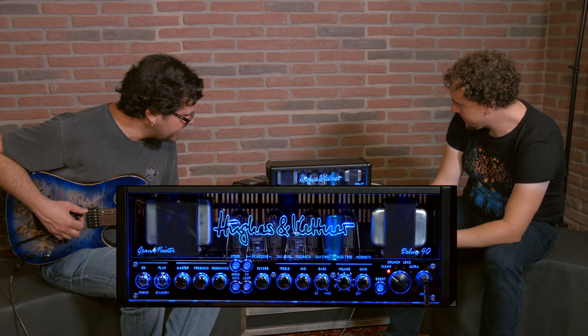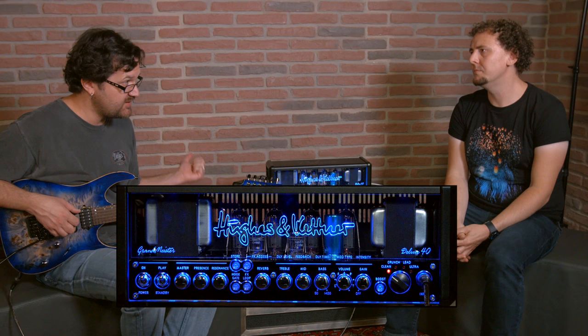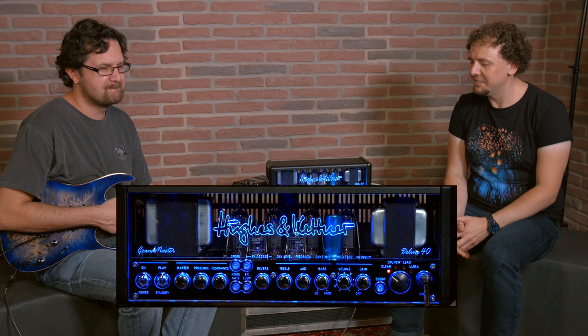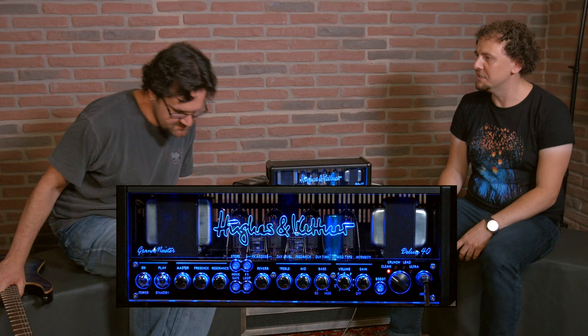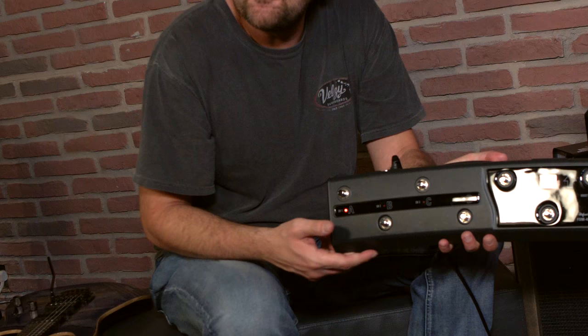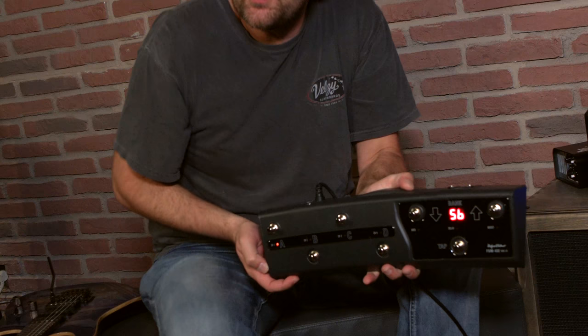There's a foot switch hooked to the amp. Right now we are in stomp box mode. The foot switch we make is a MIDI controller called the FSM432, which comes with two different modes: stomp box and preset mode. When it's in stomp box mode, the amp kind of functions like a four-channel tube amp.